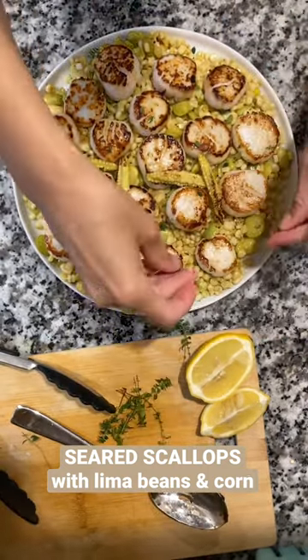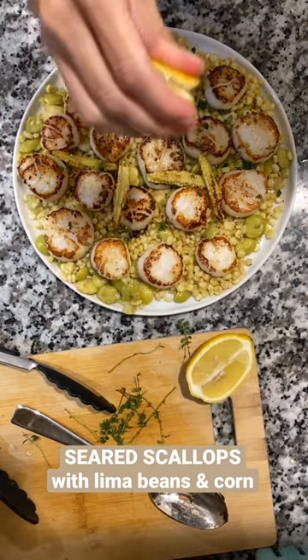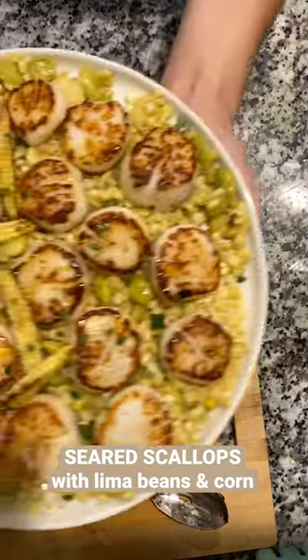I had some lemon thyme so I used that, but any herb will do. A squeeze of fresh lemon, and then just proceed to eat everything — because that's what I did.